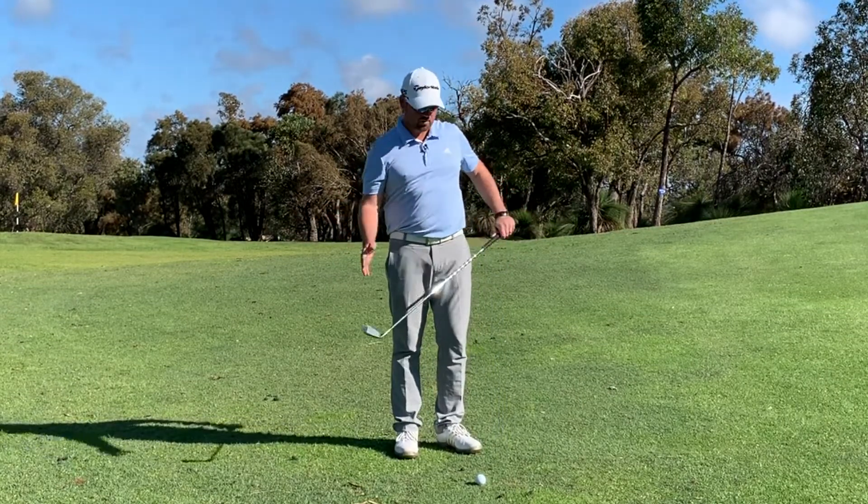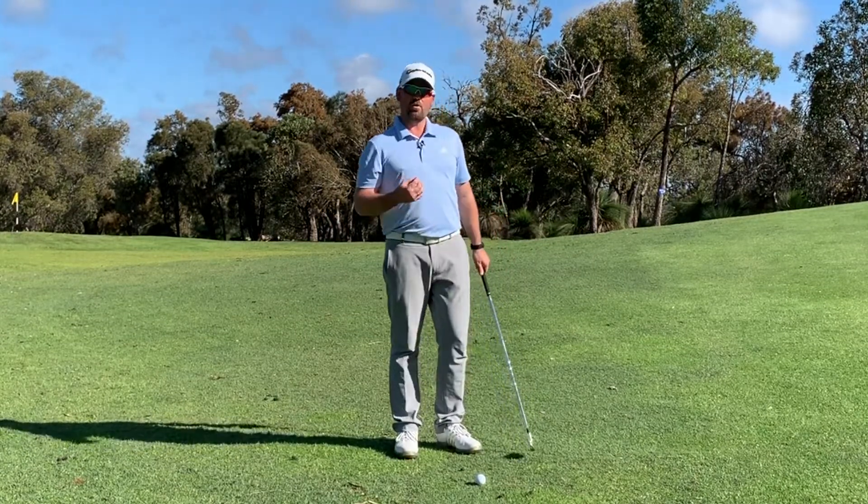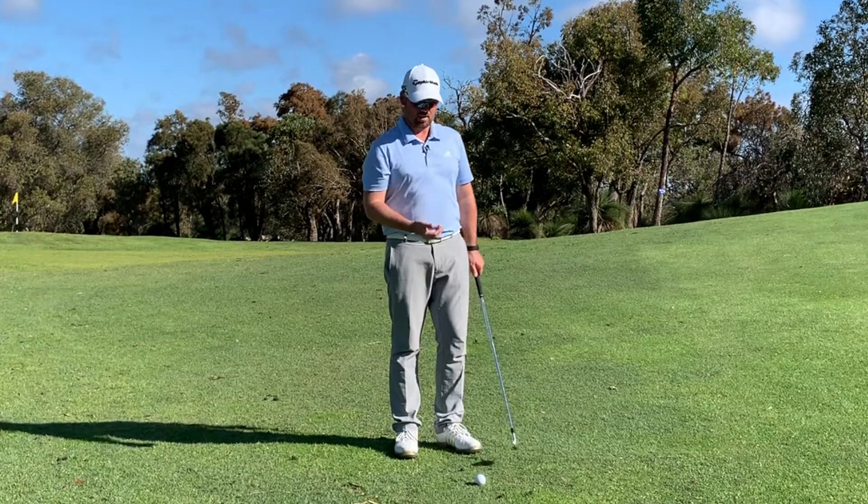The fact that we've got a little bit more loft on the club is just going to pop it up and give it enough to run through the rough or that thicker fairway before it gets up onto the green.